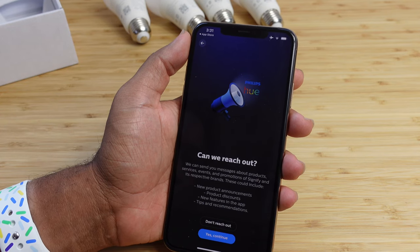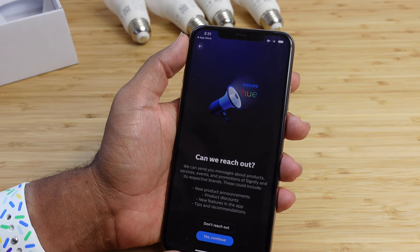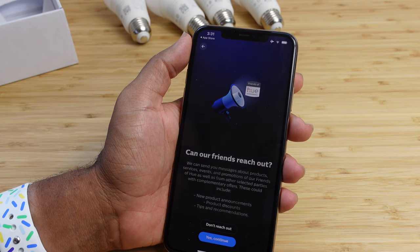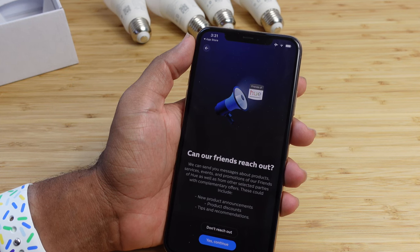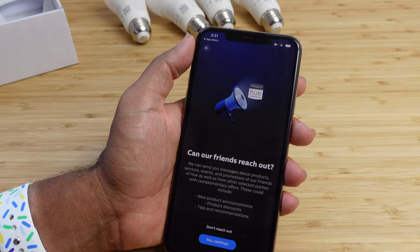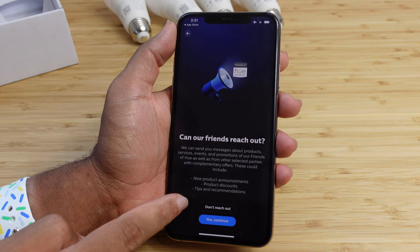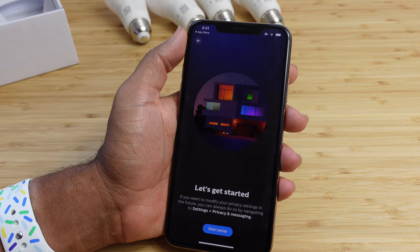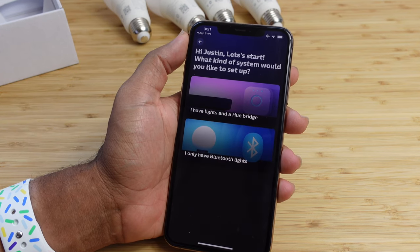If you want Philips Hue to reach out about new product announcements, discounts, and tips, press yes continue; otherwise hit don't reach out. You can also choose whether their partner friends can reach out. If you want to modify your privacy settings in the future, go to settings, privacy and messaging. Now let's start the setup process. What kind of system would you like to set up? You can say I have lights and a Hue bridge, or I only have Bluetooth lights. We have the bridge, so we'll select the first option.